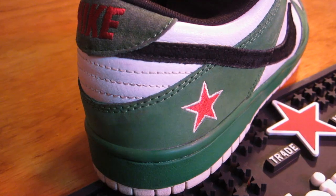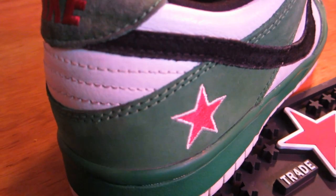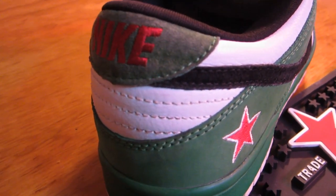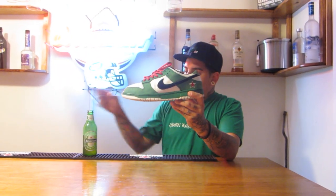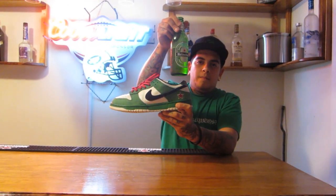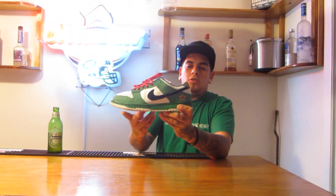The back panel of the shoe is nubuck in that same green color. You have white leather up top — once again great quality leather. The heel tab is that green suede heel tab. I love how they didn't do nubuck there and instead threw the suede in. Red Nike stitched in, as you can see. And of course the one and only embroidery star right there, which is from the Heineken bottle itself. Just a great little detail.